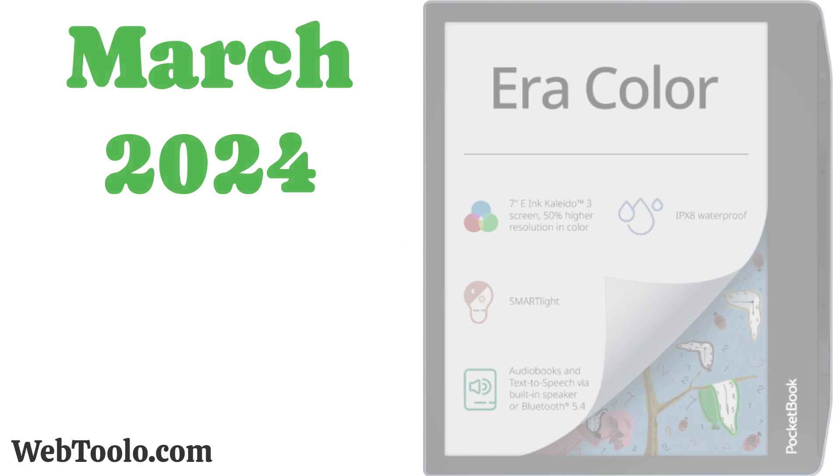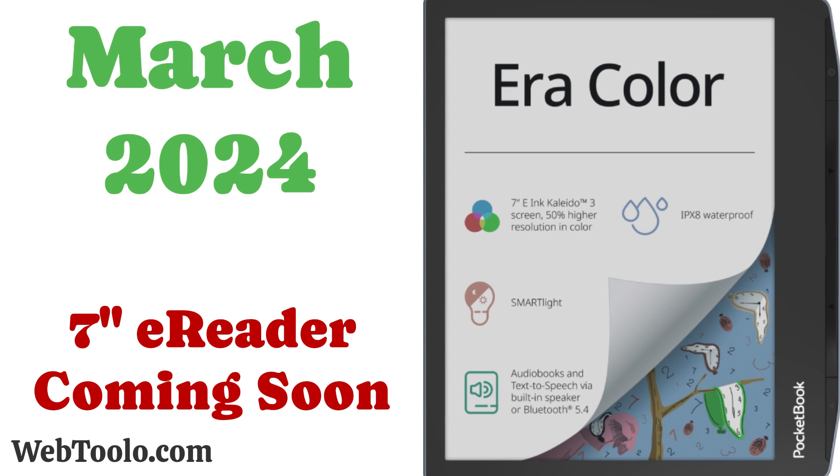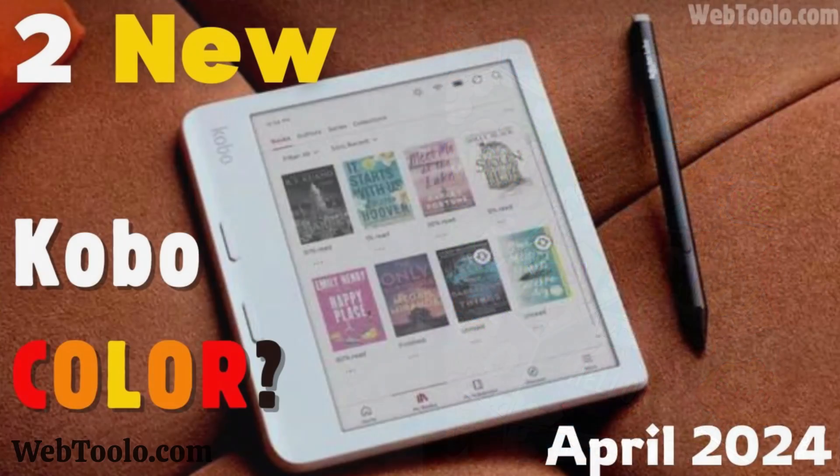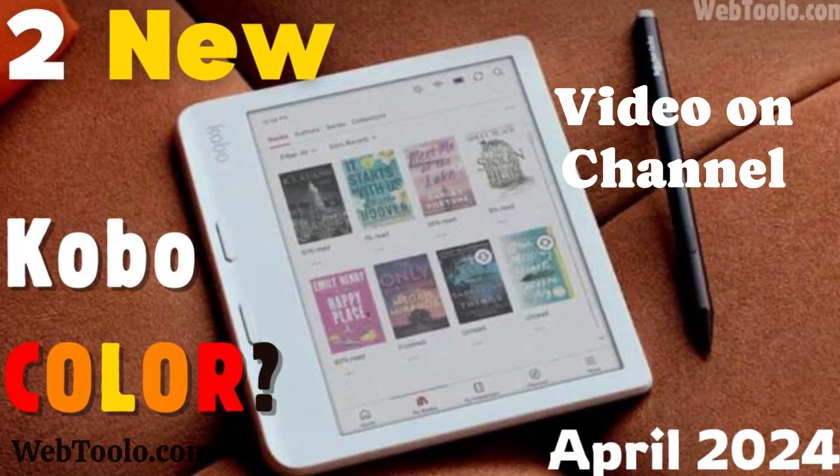A few weeks ago, Pocketbook announced the Era Color. And then last week, info about two new color e-readers from Kobo — the Clara and Libra — were leaked.